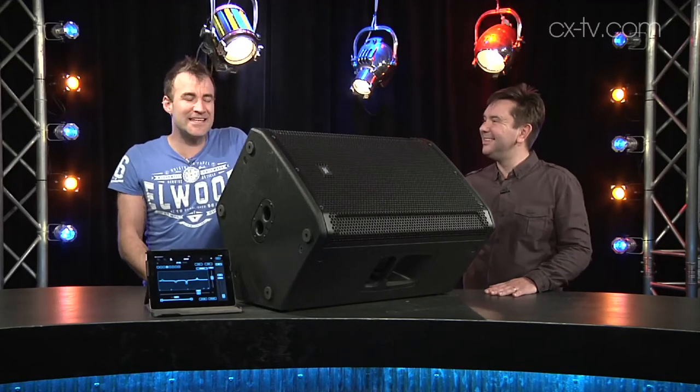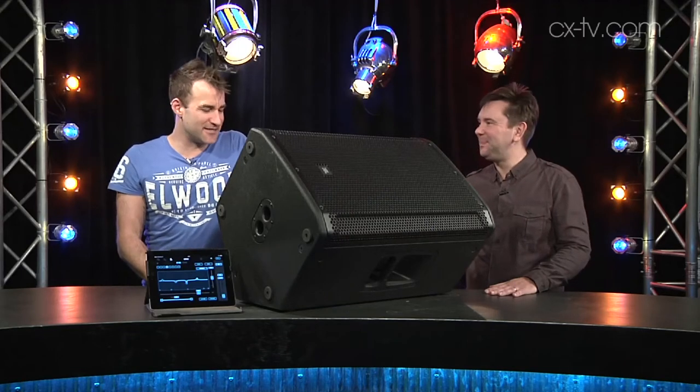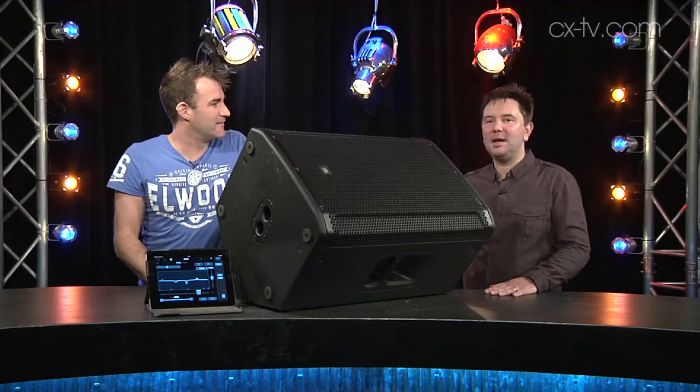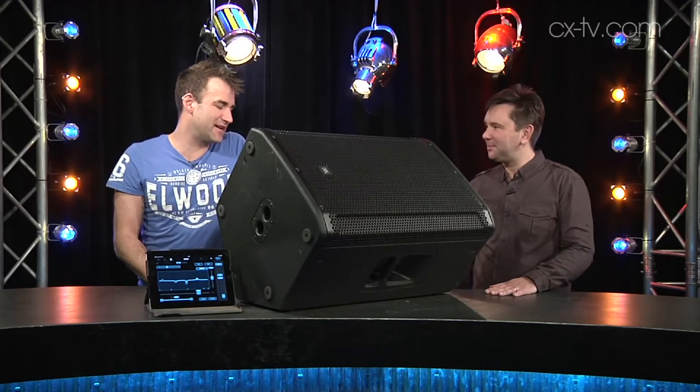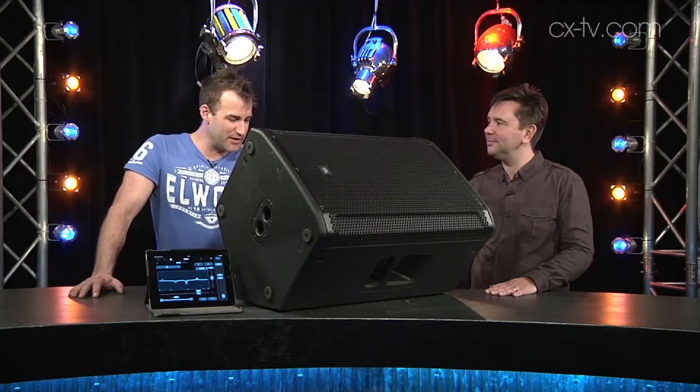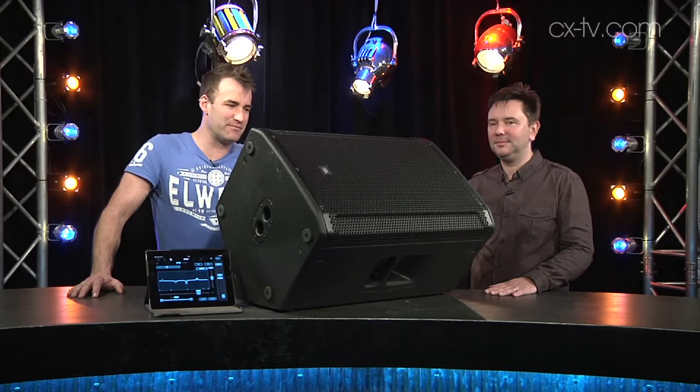Forget the numbers — this thing sounds really good. It's got some serious power and I really like it. It's reassuringly hefty, at 28-point-something kilograms. It's not quite a two-person job to get it onto a stand, but that would certainly make it easier.